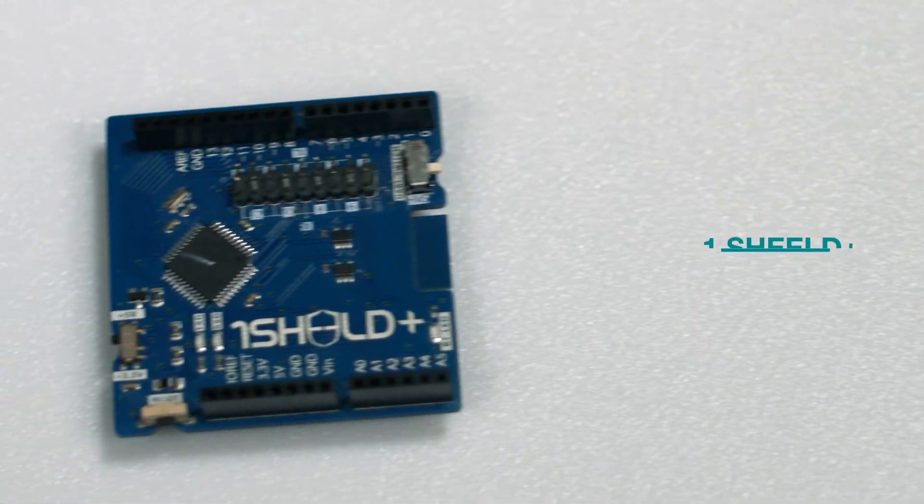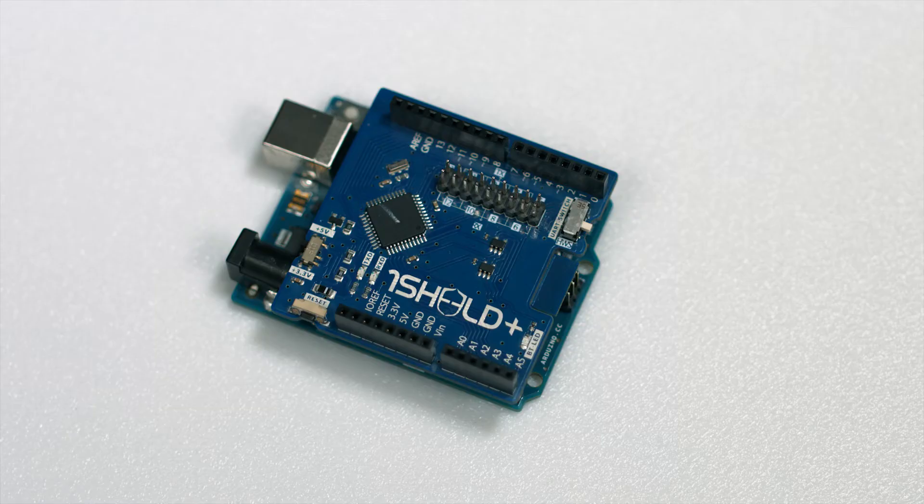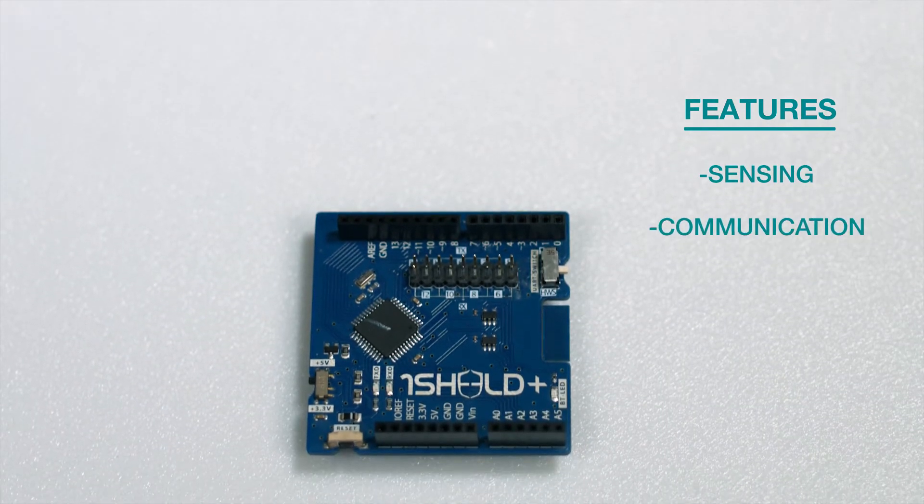One of my personal favorites is the One Shield Plus for iOS and Android, brought to us by Integrit. This shield plugs directly into an Arduino Uno and connects directly to your mobile phone via their app, which allows you to play with over 40 different features. These application features range from sensing, communication, social media,